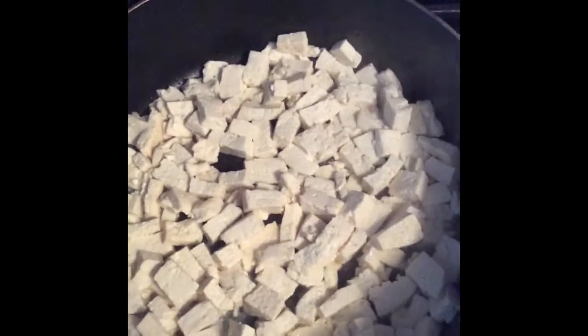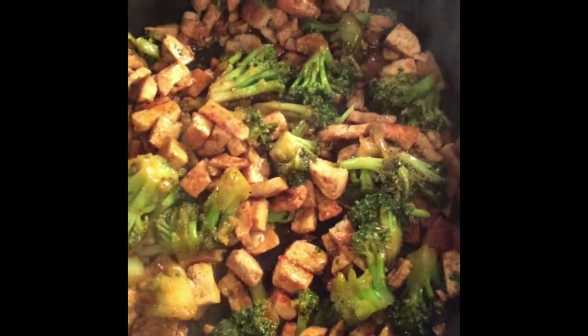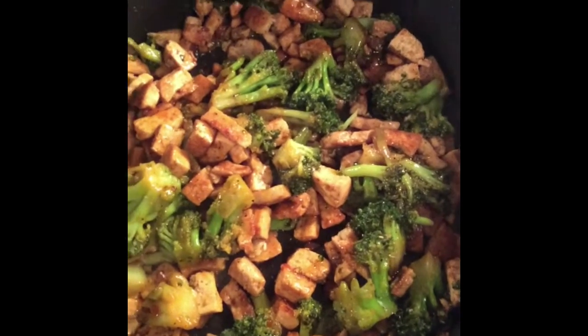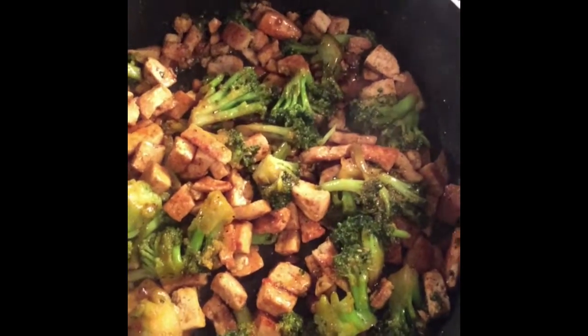So instead of having beef and broccoli, we're going to have tofu and broccoli. Vegan bake. Yeah, buddy. Tofu and broccoli is done. It's time to eat. Yes, ma'am.